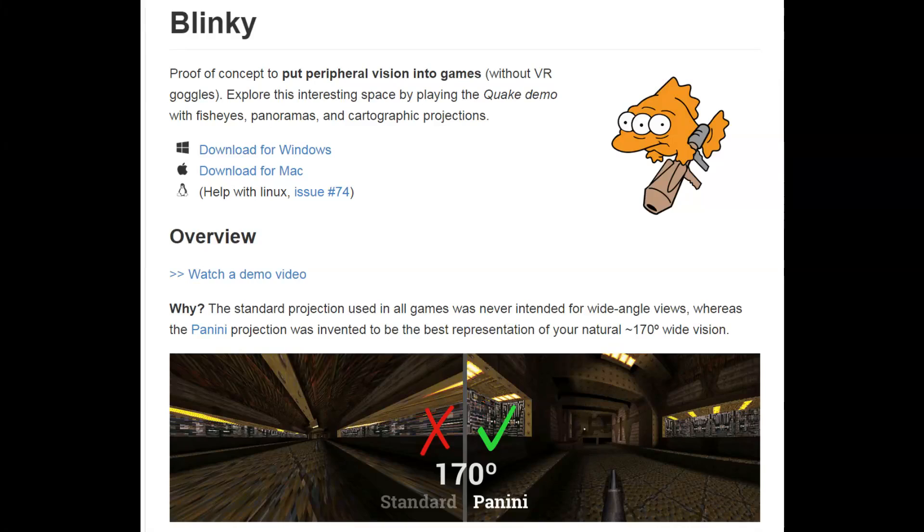In the past you may have tried setting your FOV to higher than 120 degrees and it ends up looking distorted like in the image on the left. But if other kinds of projections are used, like the Panini projection, you can actually play with 170 degrees without any problem. And you can actually play with 360 degrees without it looking crazy. We'll take a look at that in the demo.